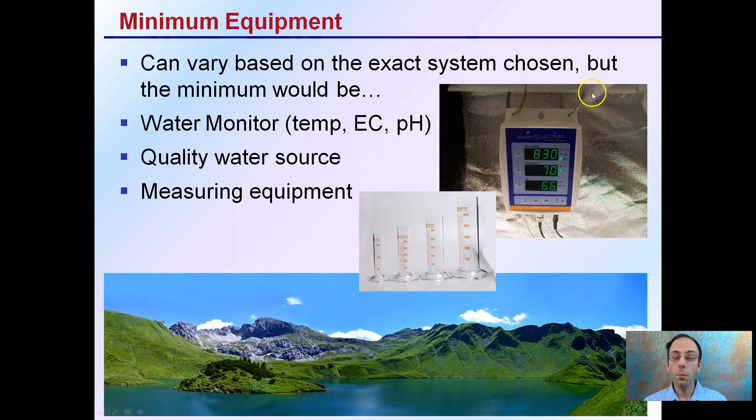The minimum equipment, while there can be variability, would be a water monitor of some kind that will allow you to read the temperature, the EC or ppm, and pH as well. You're also going to need a quality water source, or to be able to make a quality water source, and precise measuring equipment.